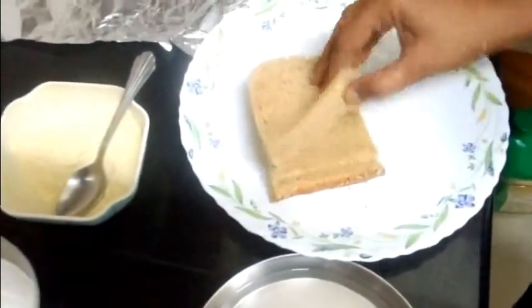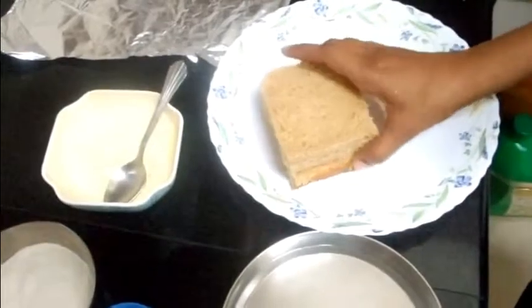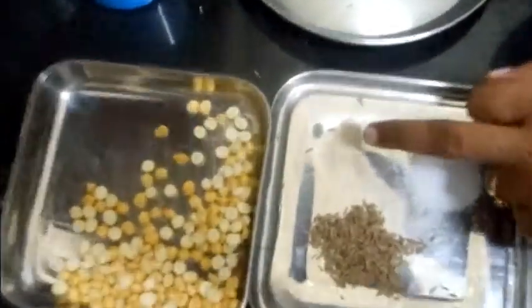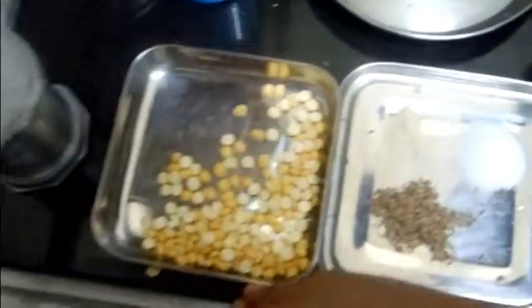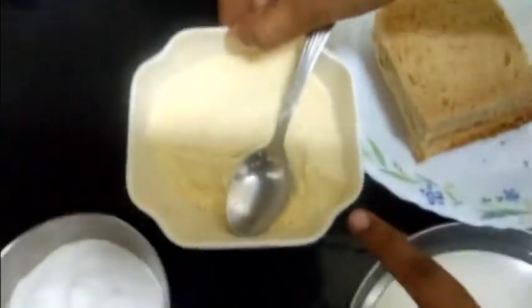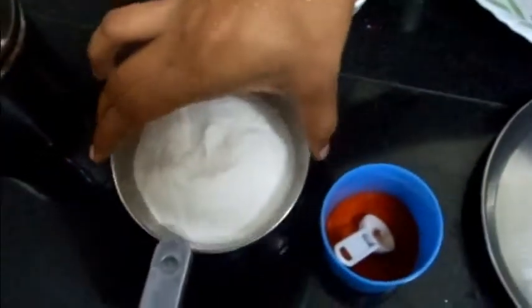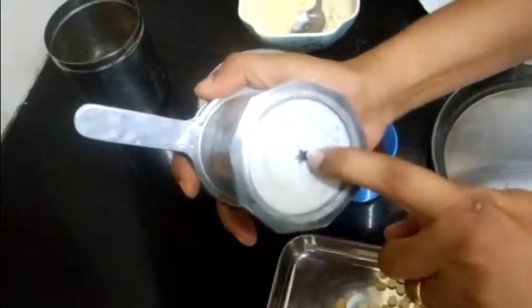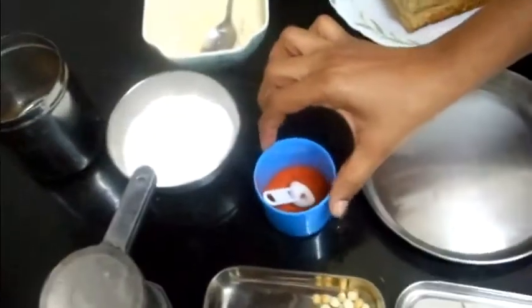The necessary ingredients are five slices of brown bread, whole wheat bread, or whatever bread you want. Then salt, cumin seeds, asafoetida (hing). This is fried gram, made into powder. Then rice flour. This is a chakli press with the star nozzle. Ghee and chilli powder.